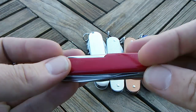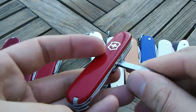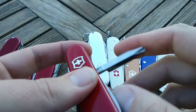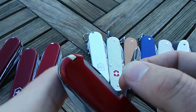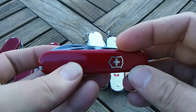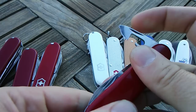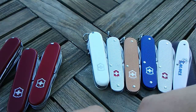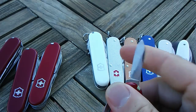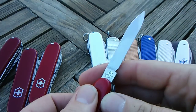Next we have this Tinker Small. You can see it's got the rounded Phillips — this is probably a late 70s Tinker Small. It's got the can key. Everything else about it is pretty much the same as a current Tinker Small. No key ring on this one, as a lot of the older 84mm Victorinox won't have a key ring — especially these Tinkers. Tourists won't have a key ring either.